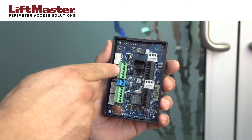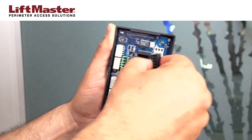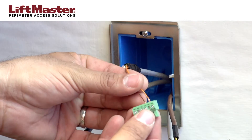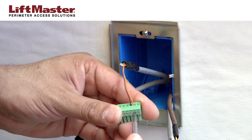Complete the internal wiring before connecting power to the IPDC. Identify the connections for the relay, the Wiegand accessories, and power. Remove the connector blocks for easier access when wiring. Insert wires into the connector blocks and secure by tightening the screws. Refer to the manual for complete wiring information.